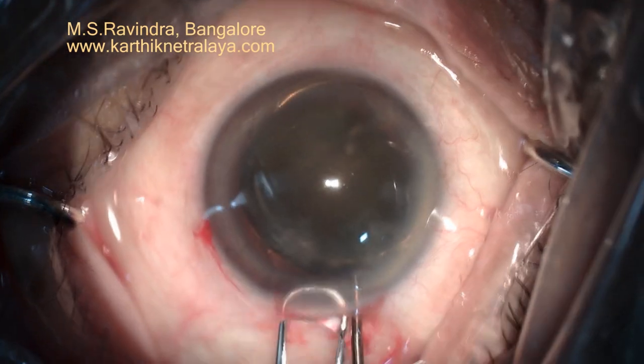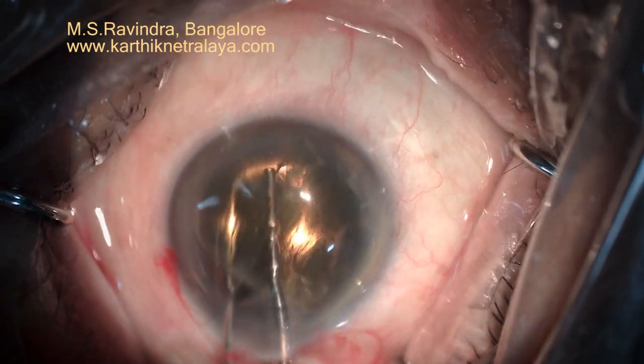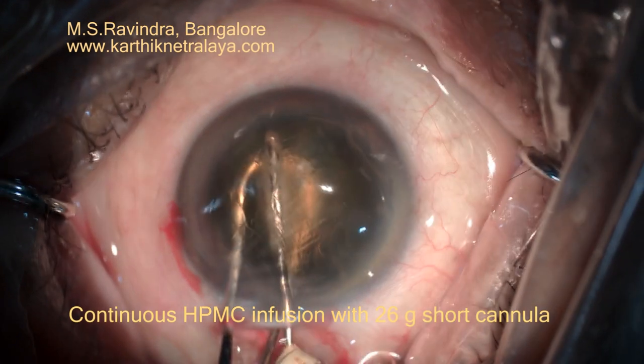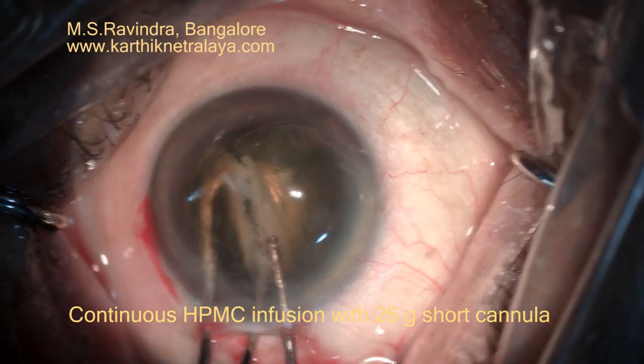Ensure that the entire nucleus is in the entry chamber. Because the tunnel is of small size, less than 6 mm, I need to trisect the nucleus so as to not damage the tunnel while extracting the nucleus.